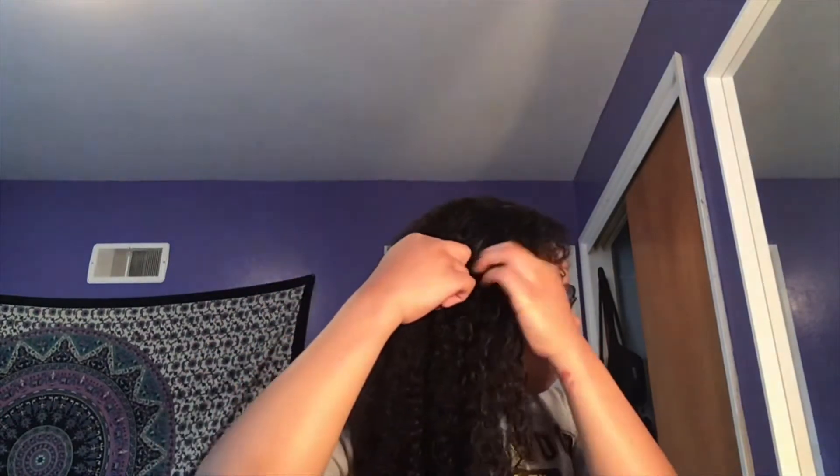Now I'm just going to start by parting my hair. I'm not even going to use a comb — I probably should, but I'm not going to. So I'm going to split it down the middle, and then I'm going to take a section, probably like an inch thick, and go from here down to my ear. Just a warning: I didn't watch any videos about how to do this, so I'm kind of winging it, but I feel like I should be fine.